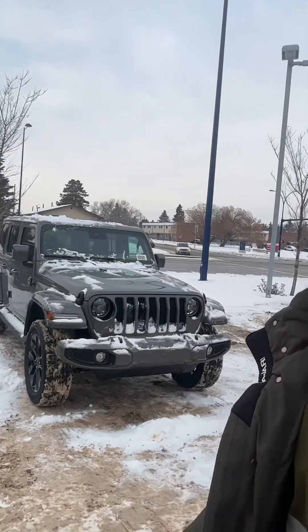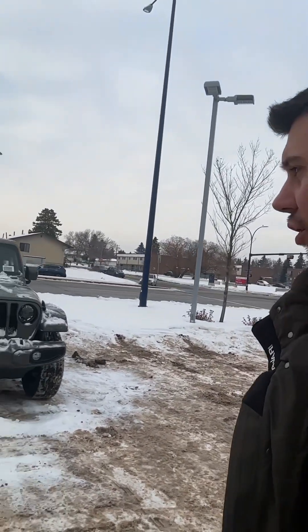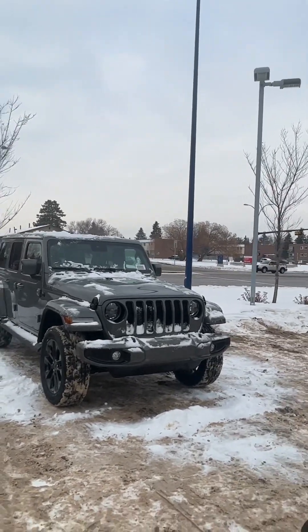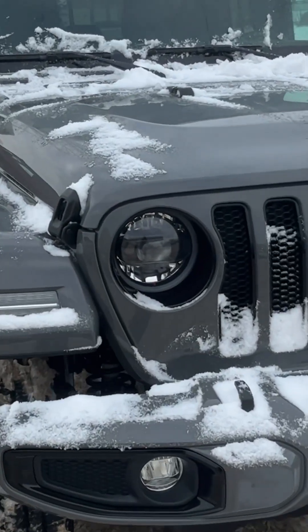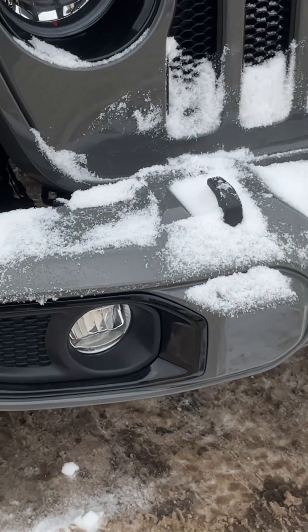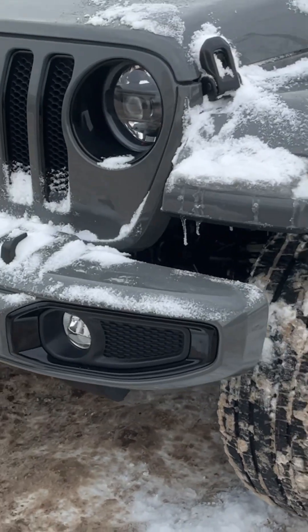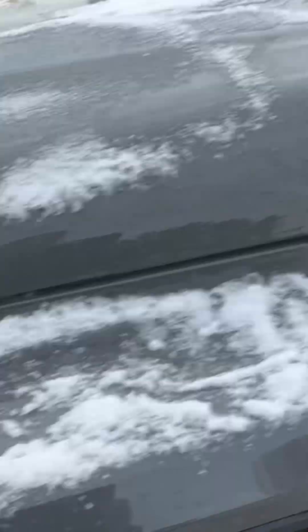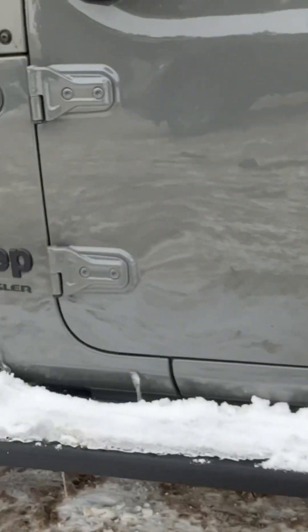Starting off, I have this Stingray high altitude Wrangler. Sticker on the way this one's optioned — looking at low 70s, probably 70, 71, around there. This is a high altitude, so you're going to have the LED headlights, black tow hooks instead of red on the Rubicon or blue on the 4xe, 20-inch wheels, body color painted fender flares, and then on the roof it's all body color matched. Sidesteps. And the Jeep-rated badge — it's all blacked out.